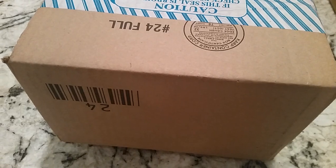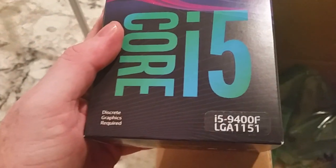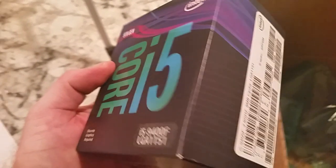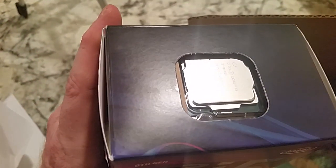So let's go ahead and get this open. Alright, you guys don't need to see that. There she is, folks. i5-9400 LGA-1151. Only for use with 300 series motherboards. You probably can't see that. There we go.